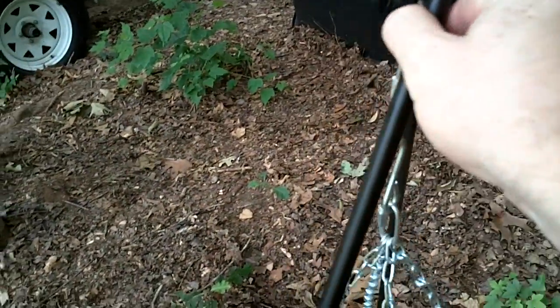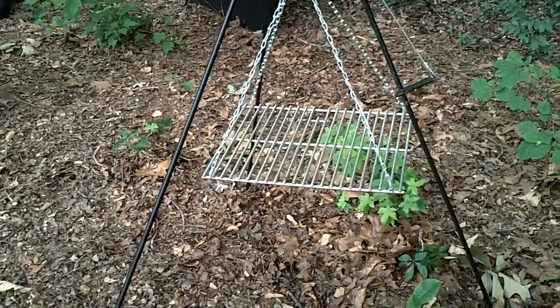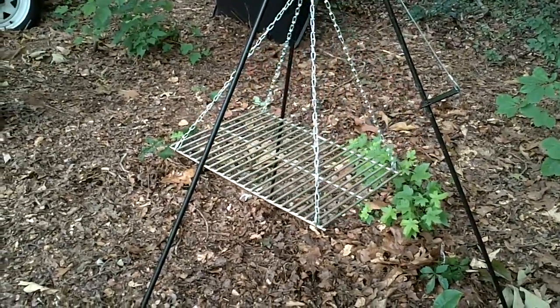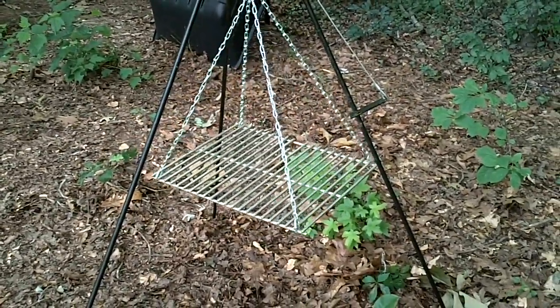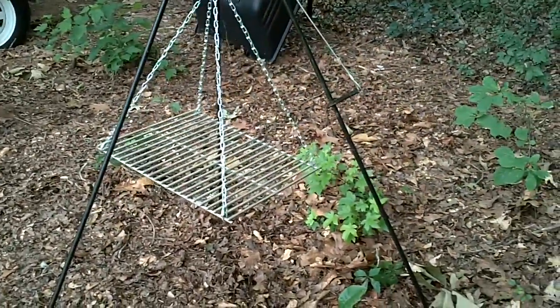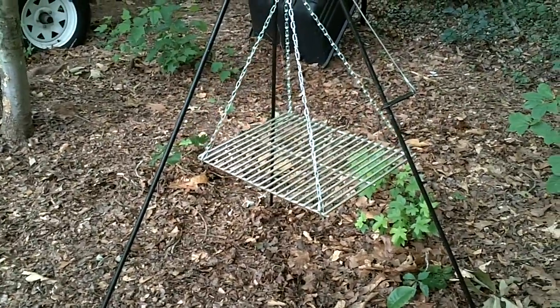If you're looking for a versatile way to cook out camping and for your preps, this right here is the way to do it. I really like this system — it works really well. I like it because now I can cook any kind of meats. If you wanted to put this over a real smoky, low, smoldering fire, you can slow-smoke any kind of meats.